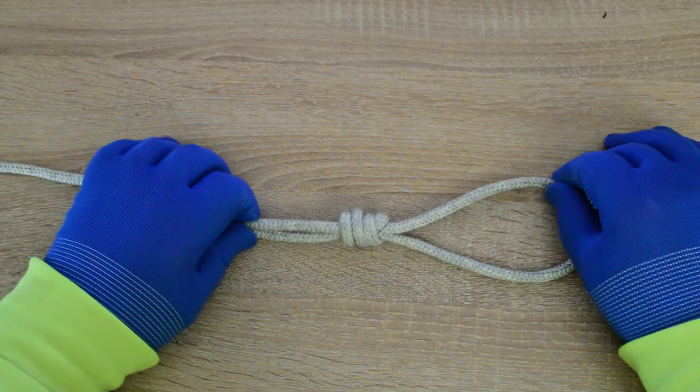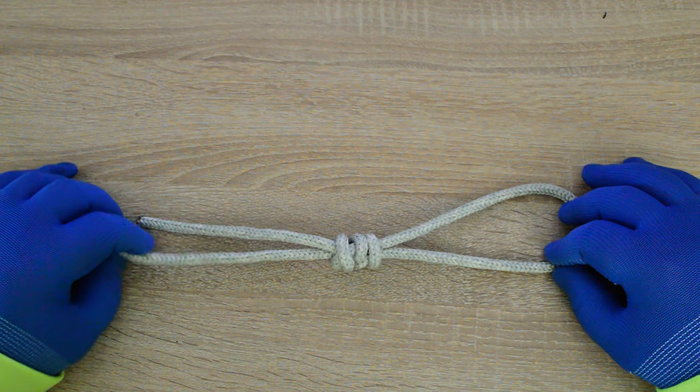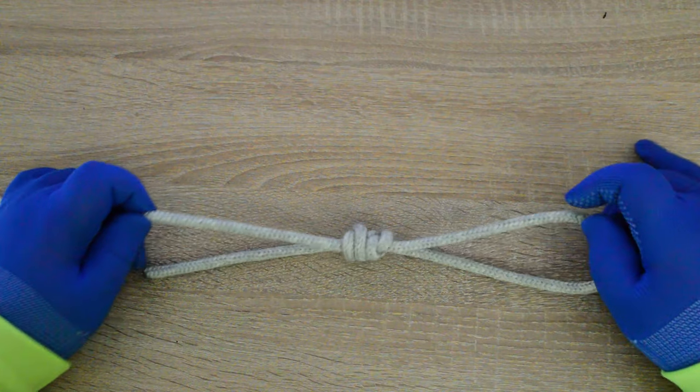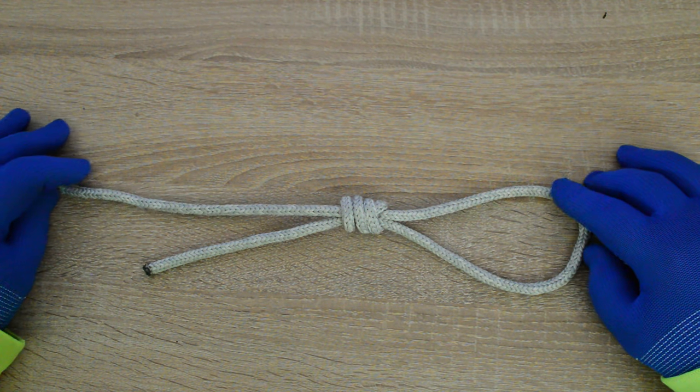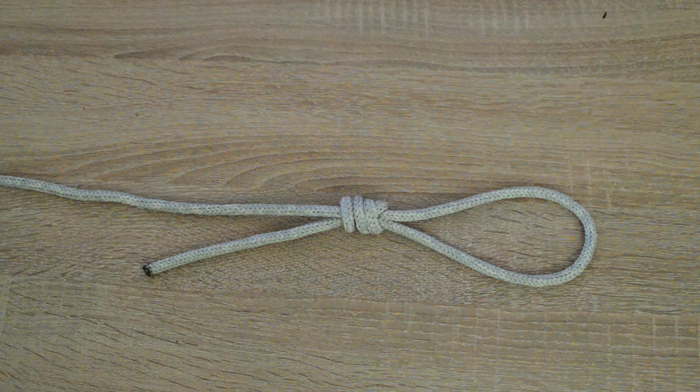Hi everyone, Captain Oleg Volski here. In this video I will show you how to tie a Homer Road loop. The knot is attributed to Homer Road, a fishing guide in the Florida Keys. It allows the bait to swing freely. The two overhand knots function similarly to the English knot. Let's go.